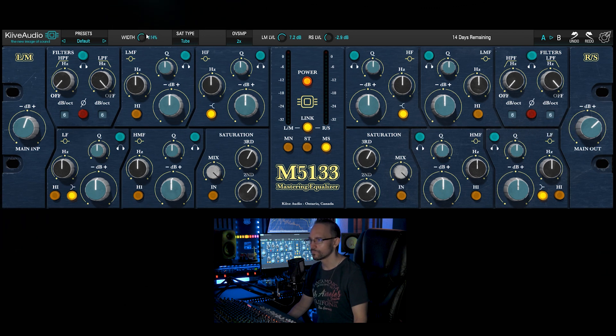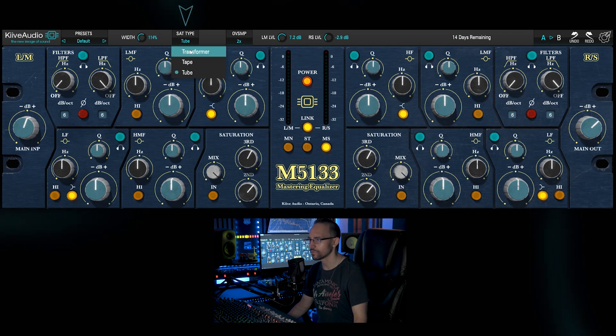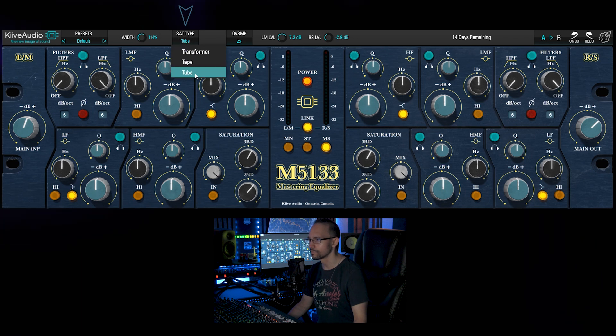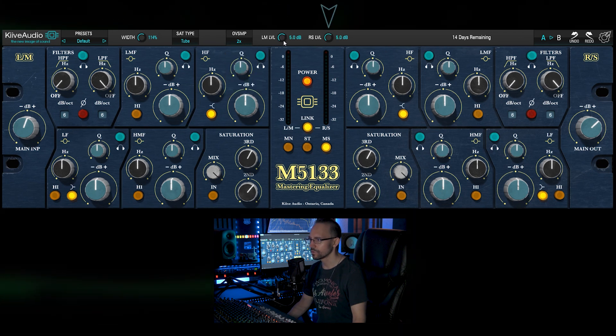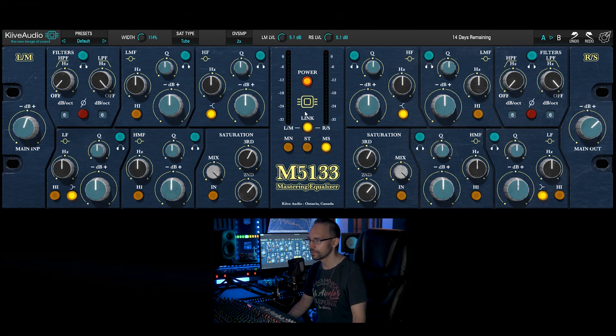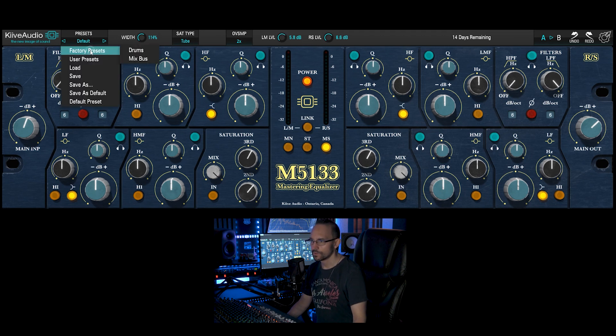We can adjust the width. We can change the saturation type from transformer to tape to tube. That's nice. We also got oversampling. We got level faders for the left and right channel. If we delink the channels we can adjust them separately. And we got of course some presets here, in this case for the drums and for the mix bars.